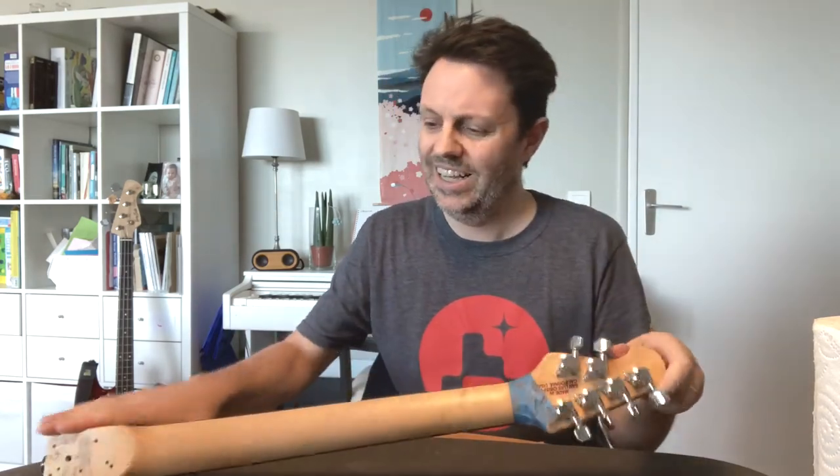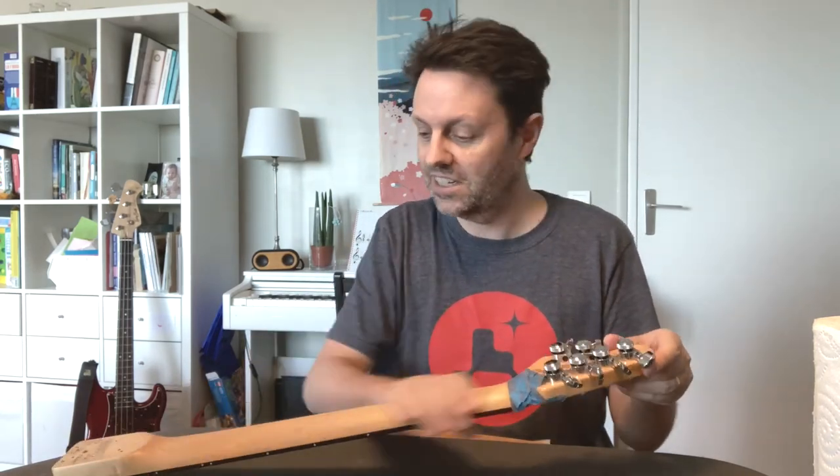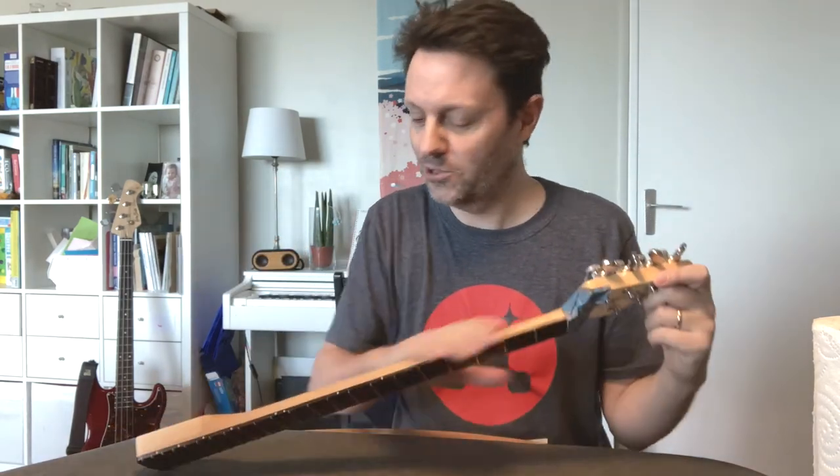That feels amazing, that's wonderful. For me, 600 grit is where I like it to be — that feels fantastic. Now you're ready to play. Put the guitar back together. That's it. I love the smell of that stuff too, I'm not going to lie — it reminds me of my childhood.